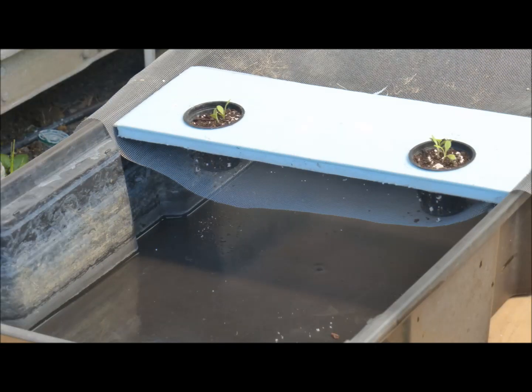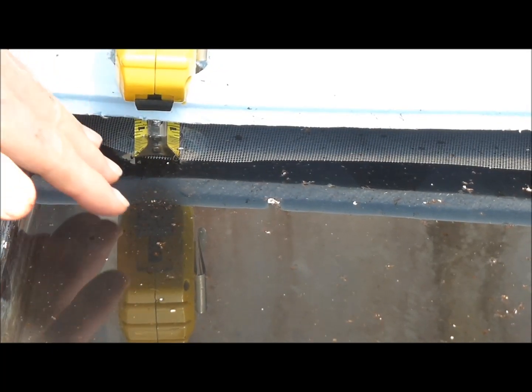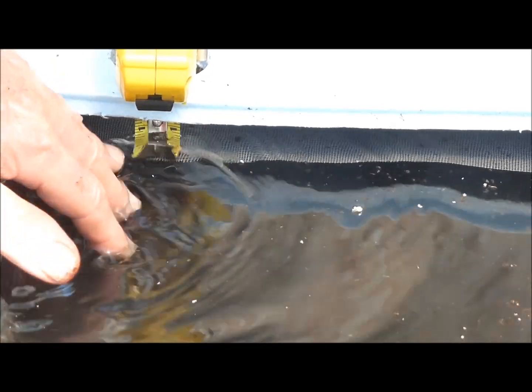Lettuce seedlings have been transplanted in the net pots. Mosquitoes will not be able to lay eggs in the lower part of the tank below the screen, and if any mosquitoes develop under the screen, they will be trapped there. Nutrient solution is added so that it is about three-quarters of an inch above the screen.